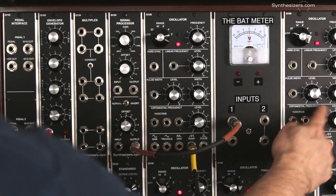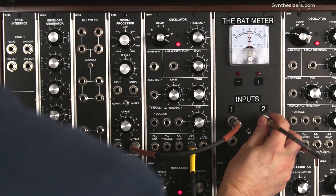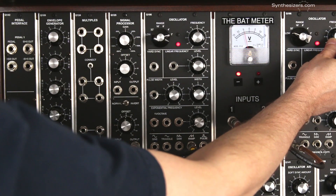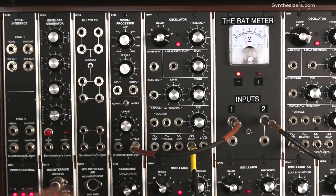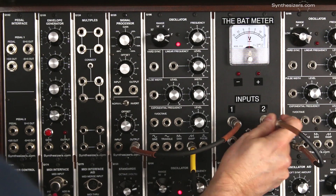Here's another oscillator. We have this one turned down low so it's going very slow. We'll look at its output with the BAT meter — switch over to input number 2, and here it is. We'll slow it down. It's going between minus 5 volts and plus 5 volts. This is just a voltage, but we can use this voltage to control the other oscillator.